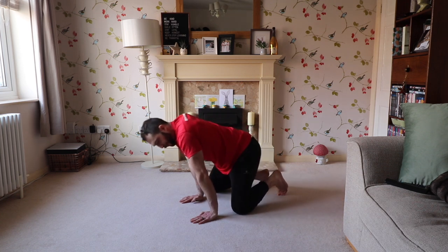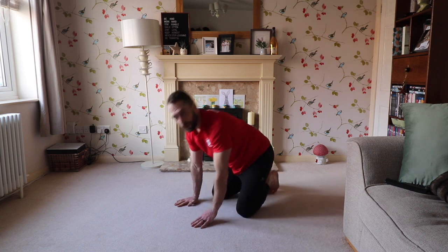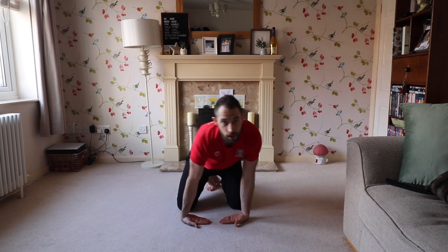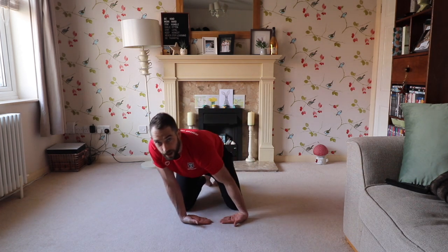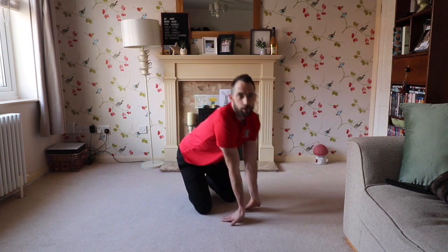You'll feel a stretch coming through the forearms into the fingertips. Now fingertips facing each other, fingertips down — we're going to go left to right, working through these positions. Initially quite small, and then we're going to get bigger and bigger. Final one of these: palms flat, fingertips facing you.